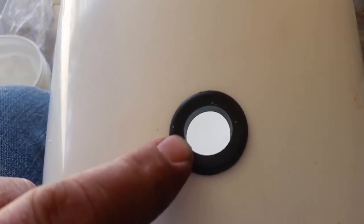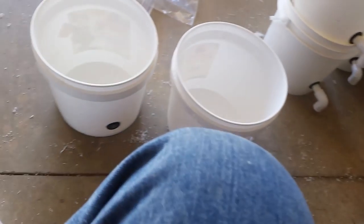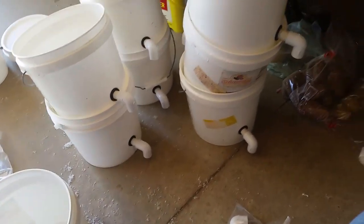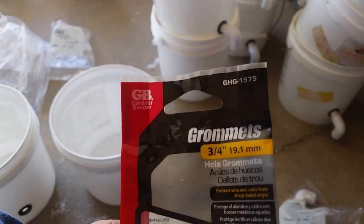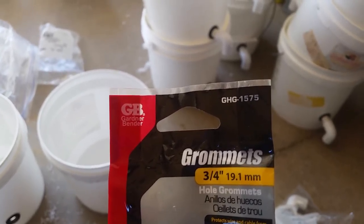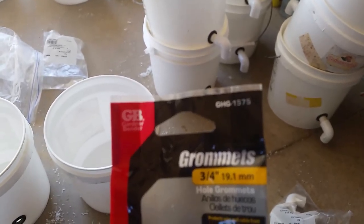Then I put a grommet in. It's a little fight getting in, but not too bad. Everything that I got is from a big box store — the one I get them from is actually Menards. Here's the Gardener and Bender GB grommets, GHG-1575.